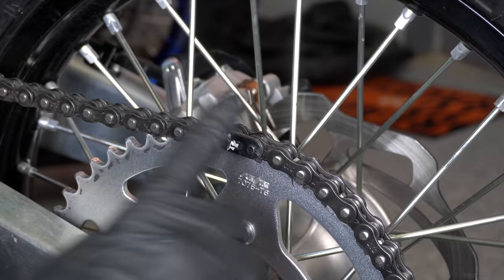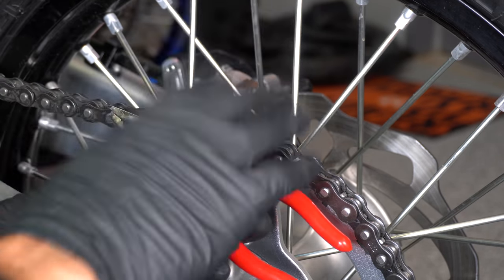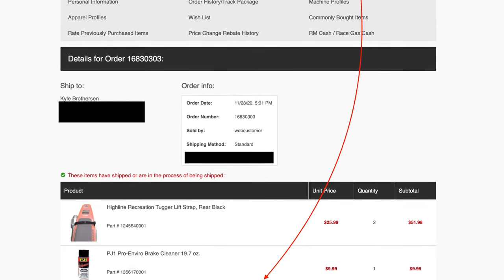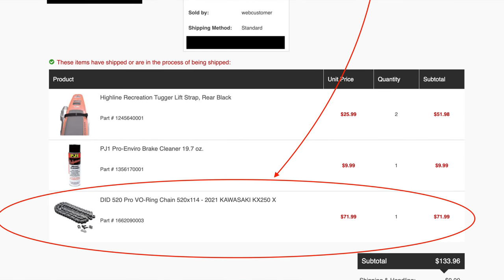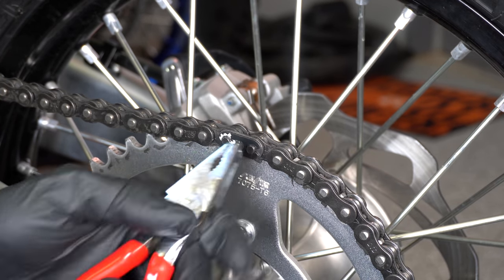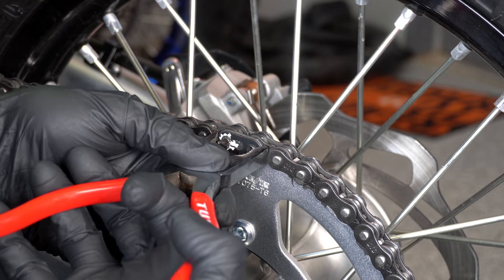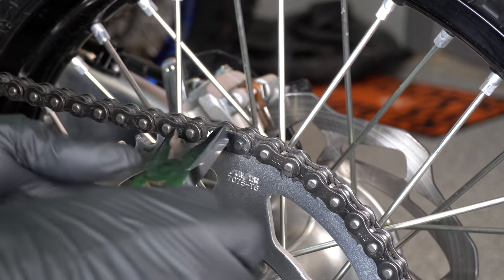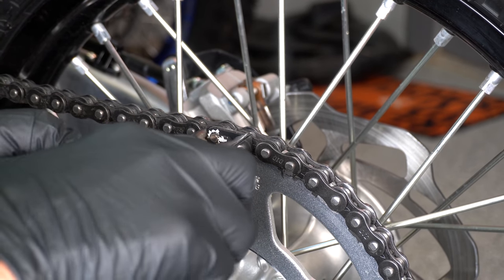So the first step is going to be to remove our master link. I'm using these Tusk pliers — I bought the chain and the pliers many years ago on Rocky Mountain ATV, that's where I get all my stuff. If you want to support me, use the links down in the video description to buy this stuff. These master link pliers just have one of the teeth shaved off, so it makes it easier to do some of this stuff. This tool is not expensive, but it does make it much easier.